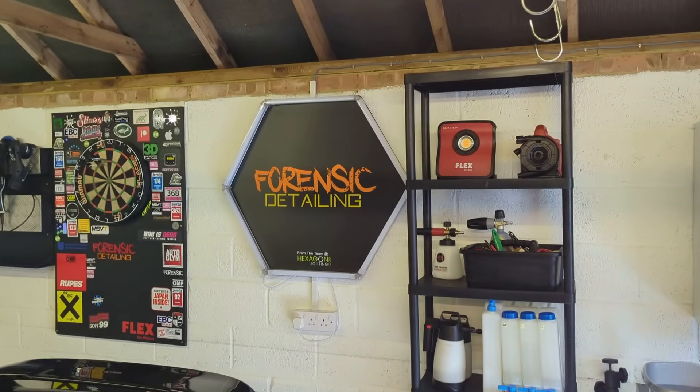Welcome back to the Forensic Detailing Channel. I'm going to show you a really cool method that costs absolute pennies, is very rapid, and you don't need to bust out any hose or pressure washer to wash your car. It will be clean-ish, shiny, and protected, and literally the cost will be pennies.